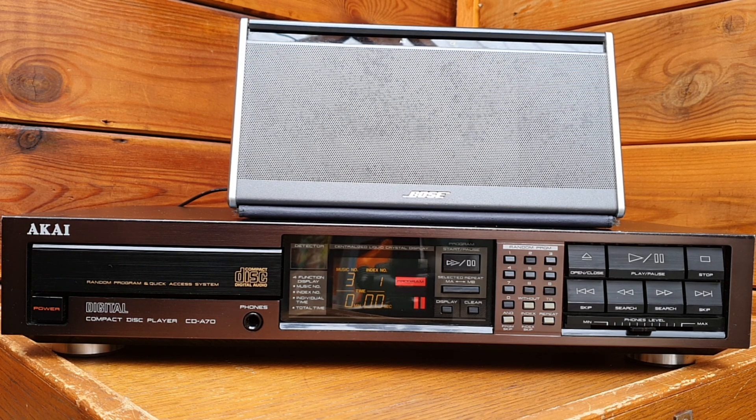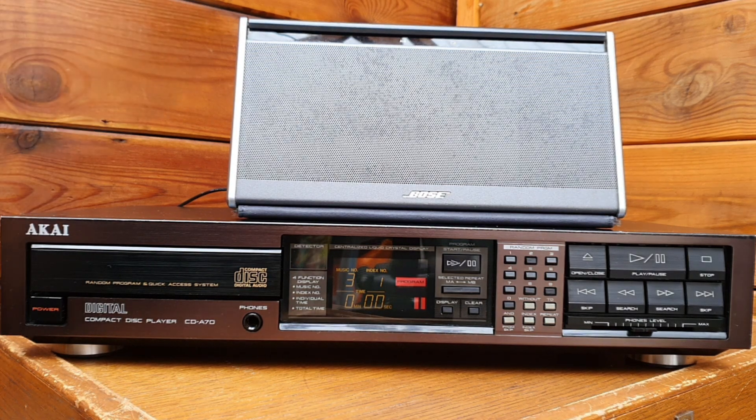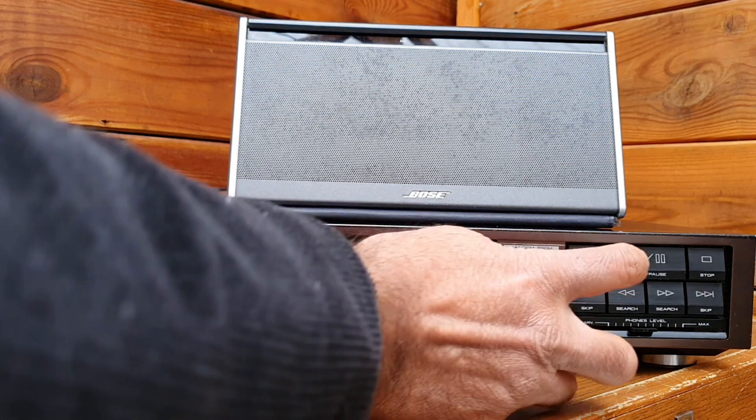And we're going to, of course, find out while we play some music on this CD player. So, enough talking — let's see how that CD sounds like.